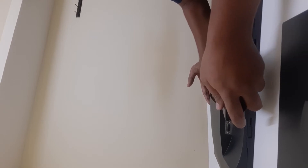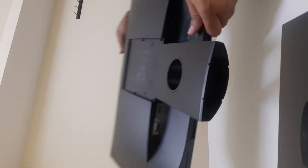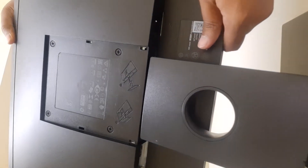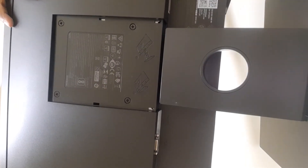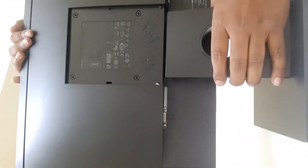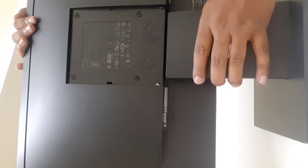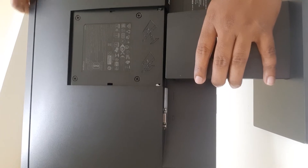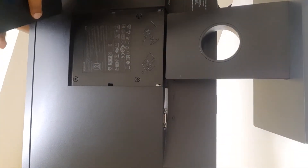I'll check that the stand is properly attached — yes, it is. Now I'll lift the monitor and place it on the base. I need to push a little bit and you'll hear a small 'tuck' sound, and it will be sealed perfectly. Make sure you fix the stand and base properly so the monitor won't fall.